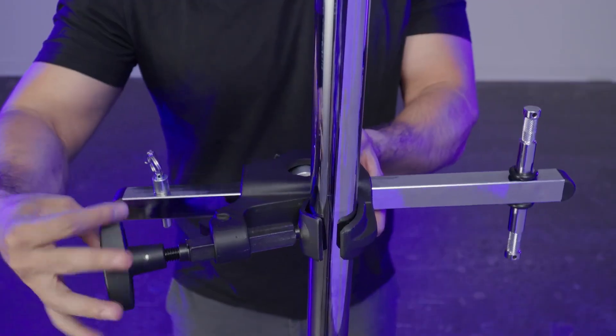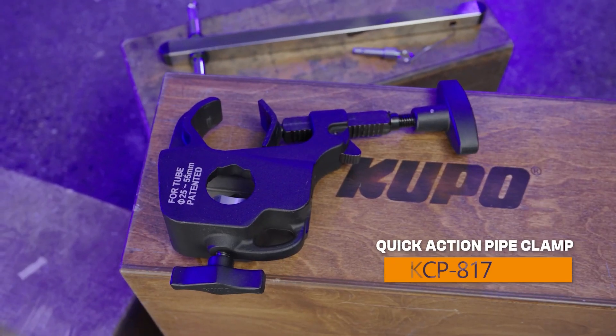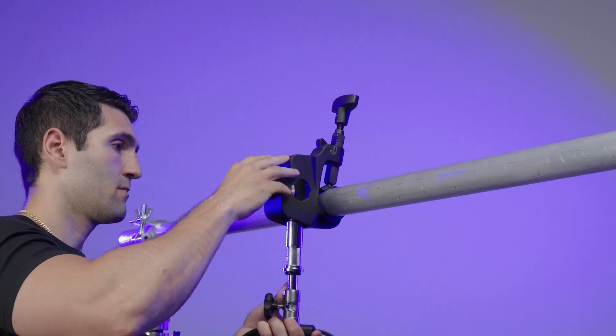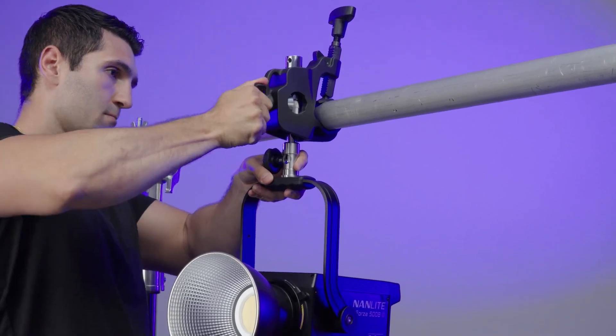The clamp releases with the press of a button so breakdown is a breeze. The quick action pipe clamp is also available separately — just add a junior pin or a stand riser for super strong, flexible rigging options.